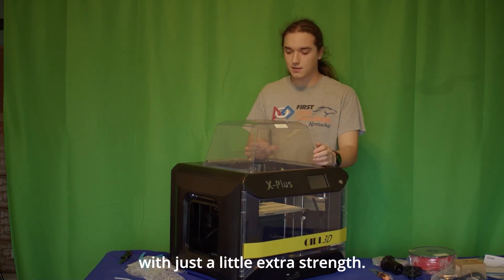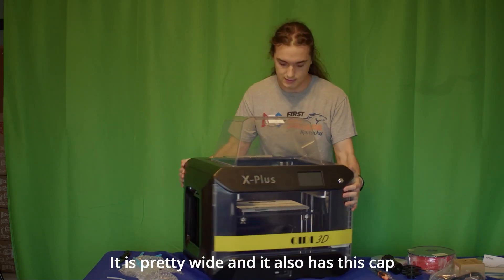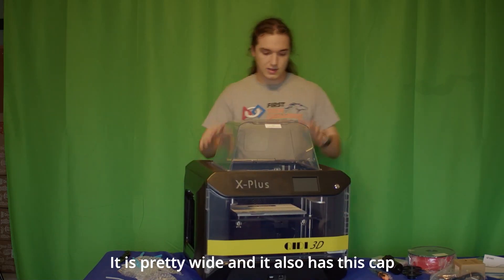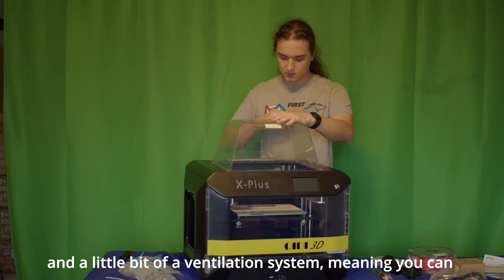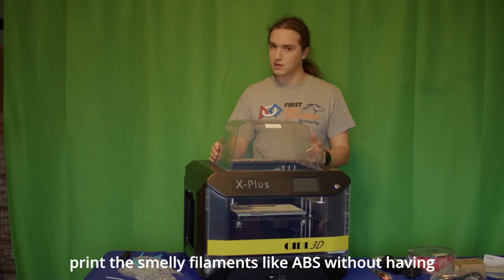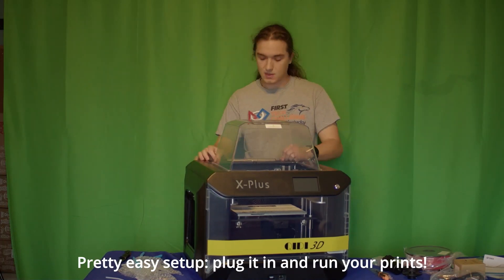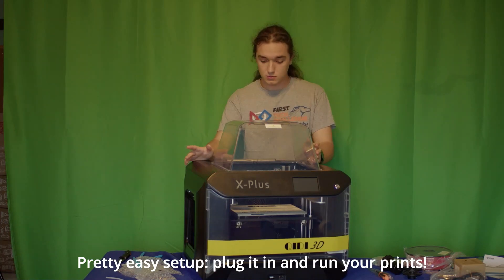You can use those extremely tough filaments with just a little extra strength. It also comes with a relatively large print bed. It also has an enclosure cap and a little bit of a ventilation system, meaning you can print smelly filaments like ABS without having to worry too much about the fumes. Pretty easy setup — plug it in and run your print.